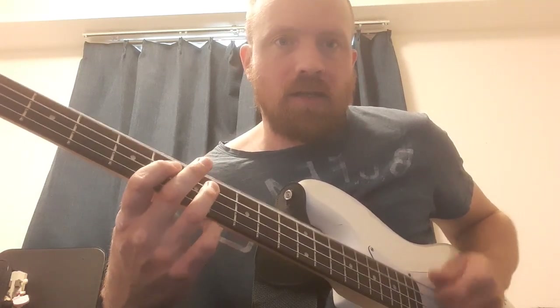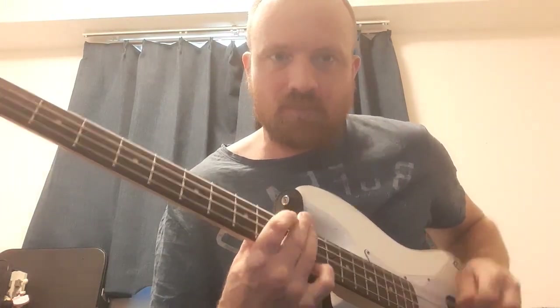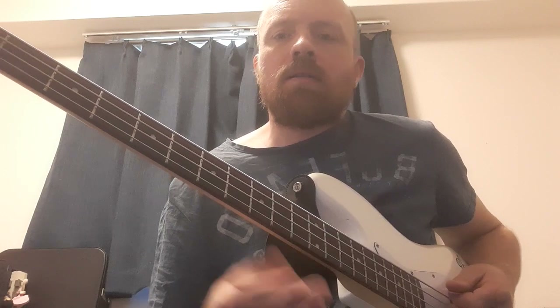That's how to play it using the octave. It is harder this way, but ultimately once you get a hang of it you have more control over it. So that's the intro to Motörhead.